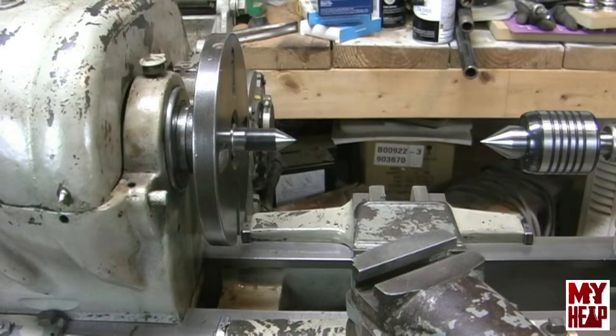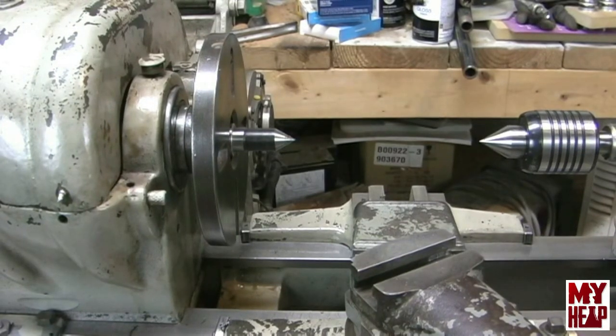Hey guys, Joe Hildreth here from MyHeap.com. So in the last video we were talking about a couple things we've done in the lathe and questions about the back gears, and there's more to do. I want to go over some backlash stuff with the cross slide, but before then I'm anxious to turn chips. This video is primarily going to be about getting the tailstock and headstock centers in alignment. What I'm about to do is nothing new — I've seen it a few times on YouTube, but I think the first person I saw do this was Halligan142, and at the end of the video I'll put a card so you can see his version. Big thanks to Halligan.